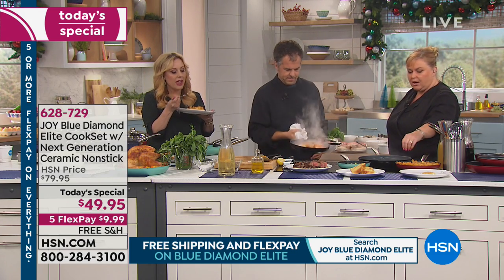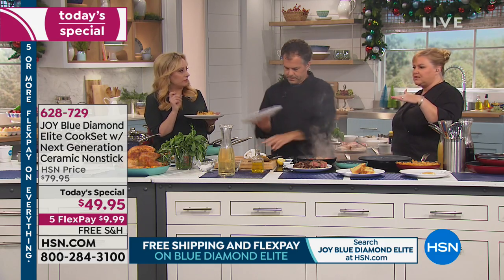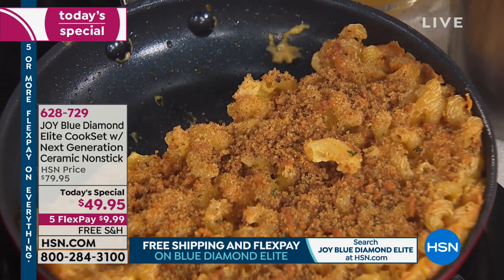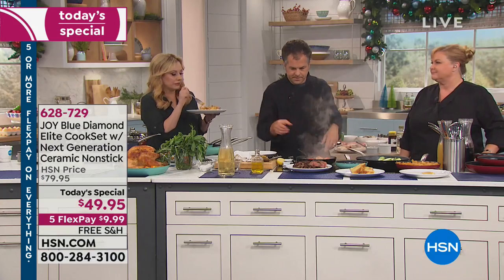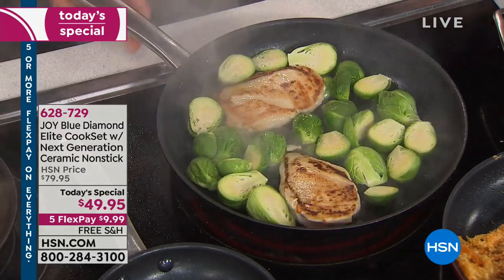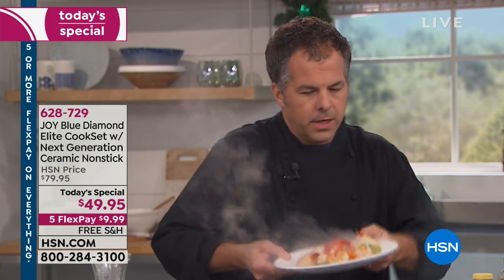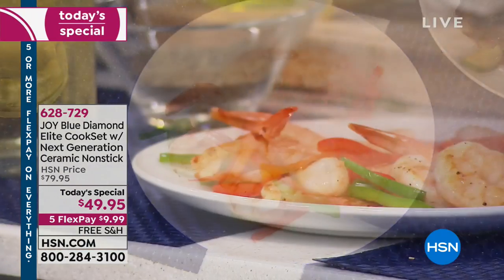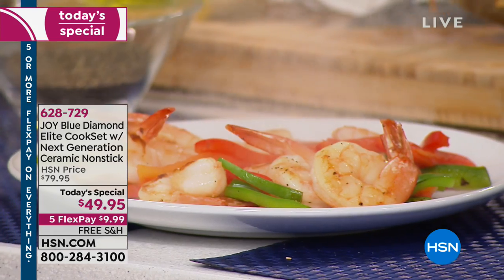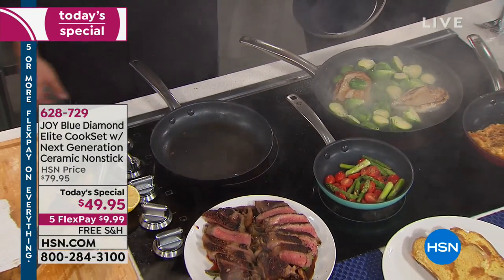If you want to make mac and cheese in there, put the topping on and get a nice crunch on top, you can turn it on broil and it's still safe under the broiler. We had sweet potatoes earlier and did the marshmallows toasted on top — you get maximum real estate of crunchiness. What I love about this set is you're getting three perfect-size pieces that you're going to use in your daily life. The seven and a half inch is perfect for omelets, a single grilled cheese, or reheating soup. The nine and a half inch is great for a single steak or chicken breast, all the way up to the 12 inch where I'm cooking two chicken breasts and Brussels sprouts.